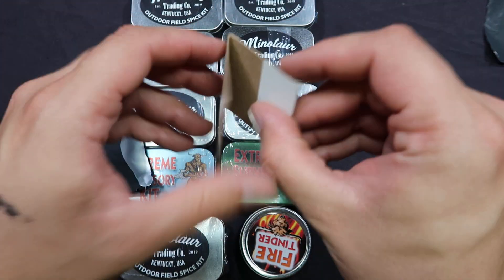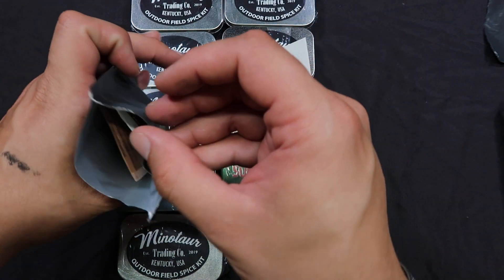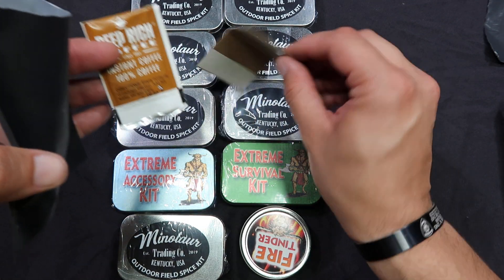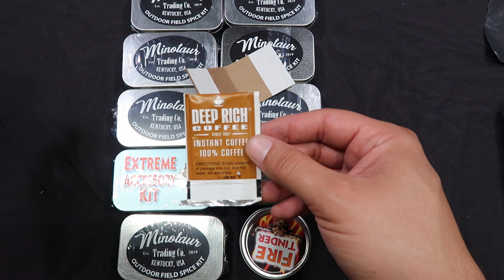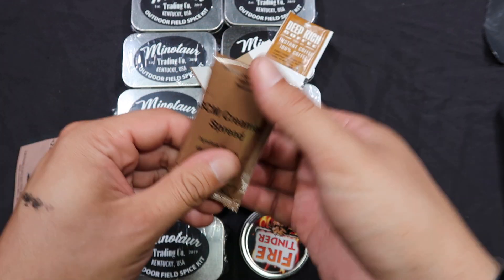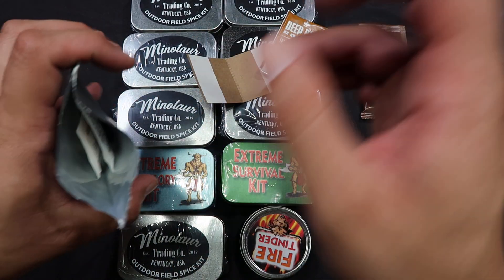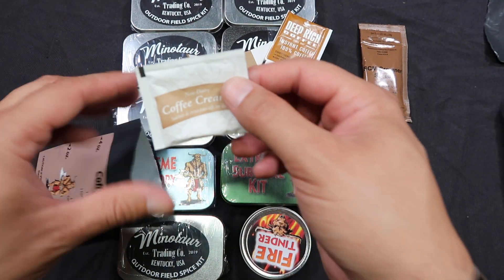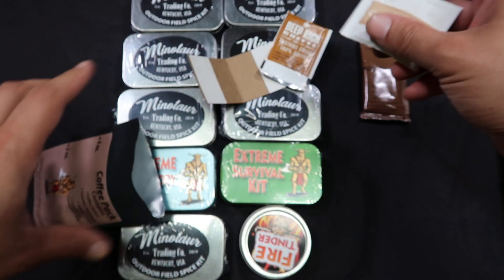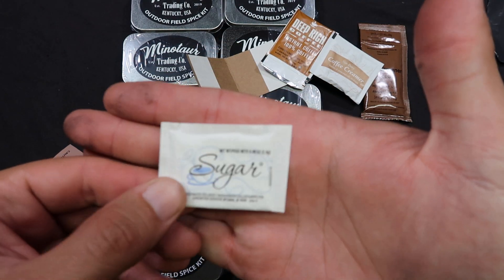And now we've got a piece of cardboard with adhesive — not exactly sure what that's for. Maybe to hold things so you don't burn your hands? We've got our unfortunately deep, rich coffee. We have a pouch of sweetened condensed milk — thank God. We've got extra creamer in the form of powder creamer, and we've got sugar.